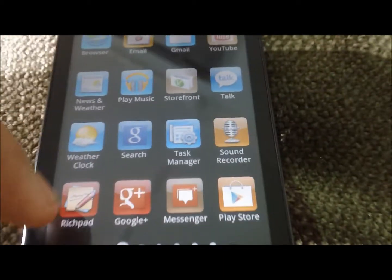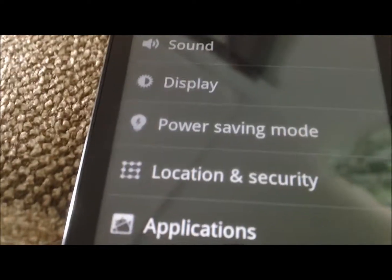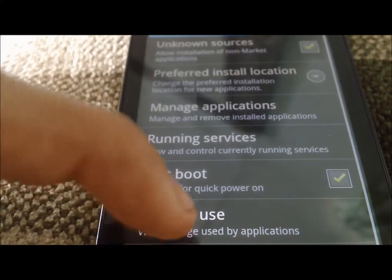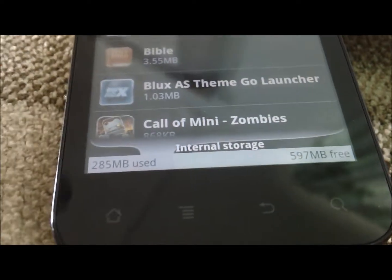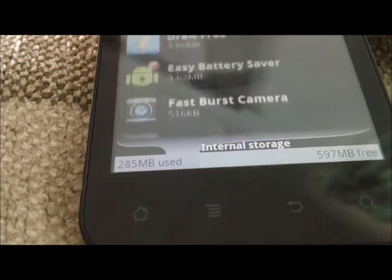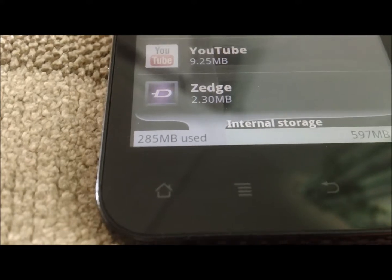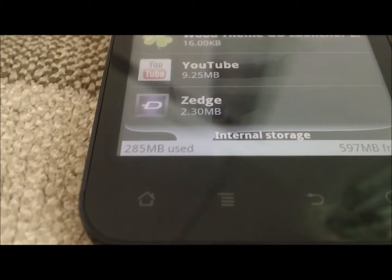Let's go ahead and go into the settings. Here we are in the settings of the phone — we have wireless and just normal settings for all the other phones that you may have seen before. If we go to applications, most of my applications have been installed. We still have quite a bit of space left, even after installing a big game like Call of Mini. It's showing 285 megabytes used out of 597 that I could still use — it's great.